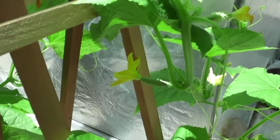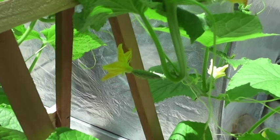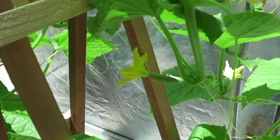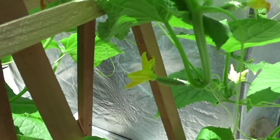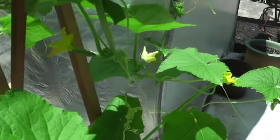You've just transferred the pollen necessary from the male to the female flower to boost your harvest. You've pollinated that stigma from the stamen of the male flower, and thus we will have cucumbers.